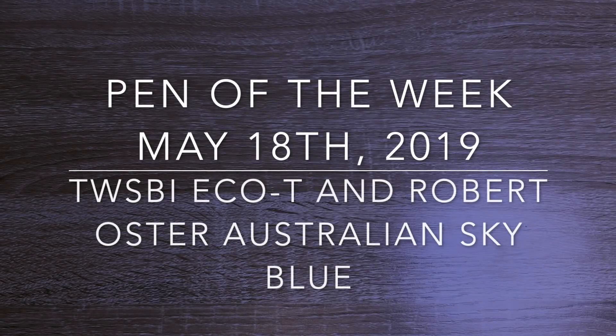Hi everybody and welcome to this week's edition of Pen of the Week. This is a video series where I show a pen and an ink combination I'm excited about using for the next week.